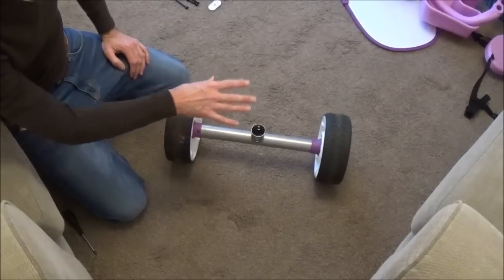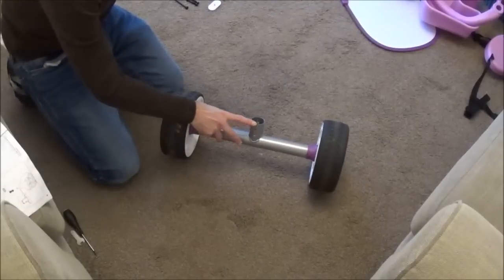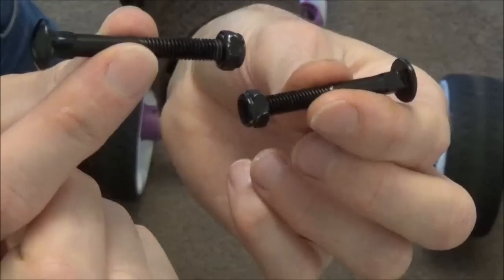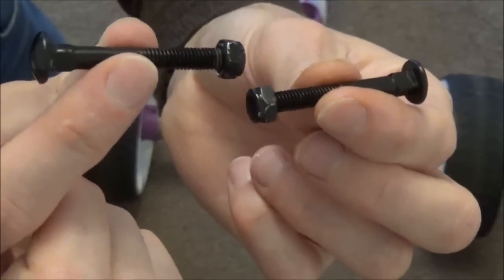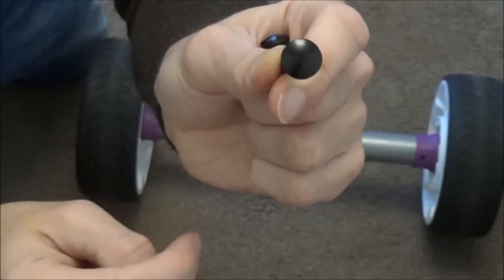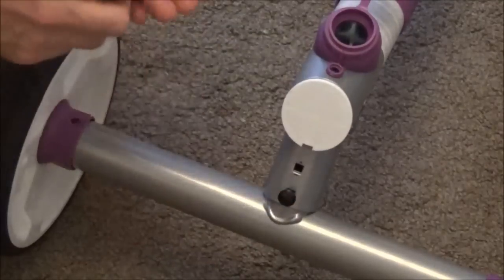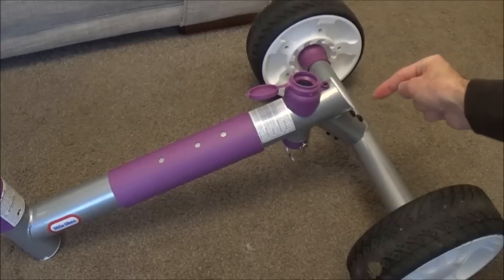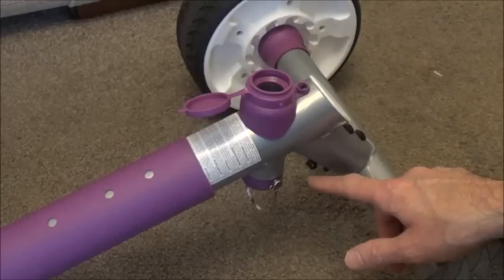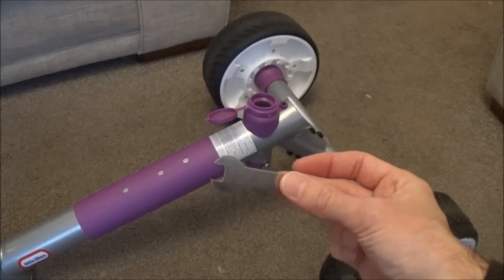Now you've got your rear wheels assembled to the rear axle. Take the main frame of the trike and place this end bit over the axle — it should just slide over the top. Then take the two nuts and bolts labelled M5 on the instructions. Removing the nut, place the bolts through the rear axle with the smooth side facing out of the back. Push the bolts through the tube, then tighten the nuts over the other end on both bolts. Use the spanner provided to tighten them up, turning clockwise.